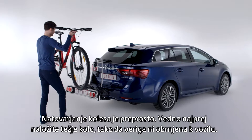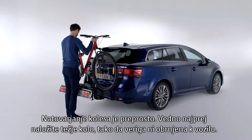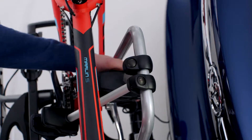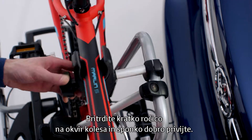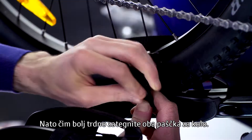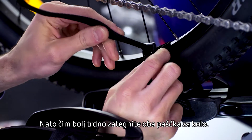Loading a bicycle is easy. Always load the heaviest bike first, with the bike chain preferably on the side away from the vehicle. Attach the short arm to the bike frame and tighten the clamp firmly. Then attach each wheel strap, pulling it tightly.